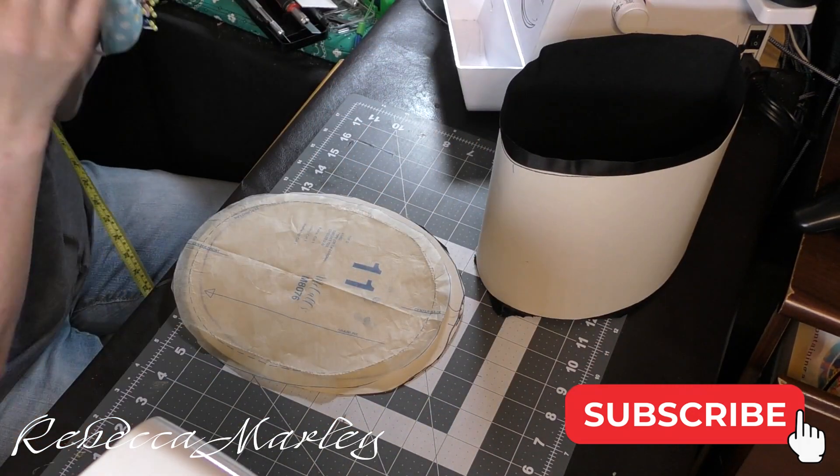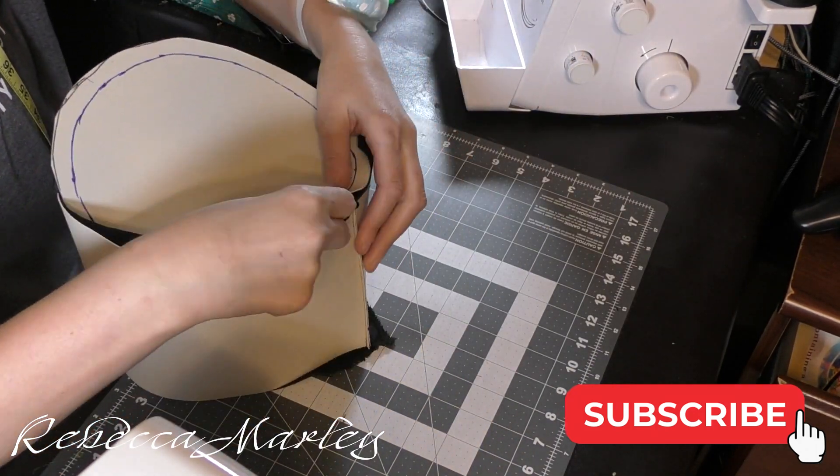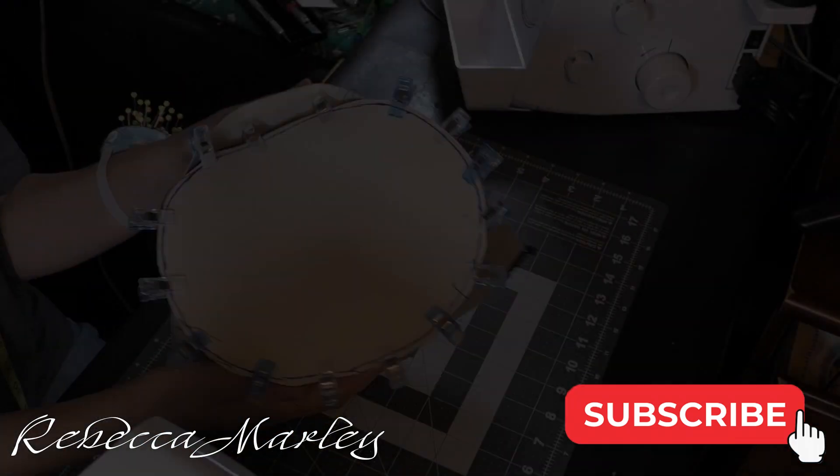Then, matching the back center seam with the back center of the crown itself, I went ahead and attached those with some clips and then sewed that down.